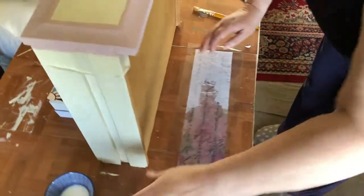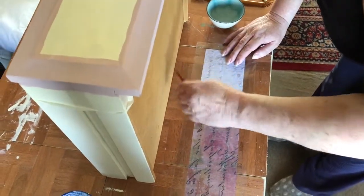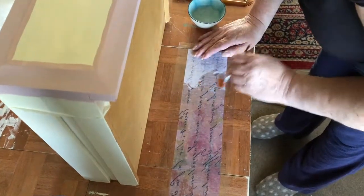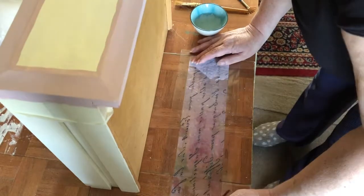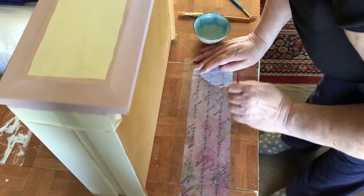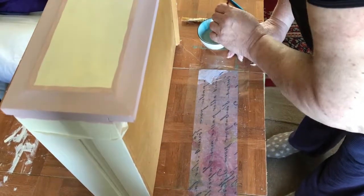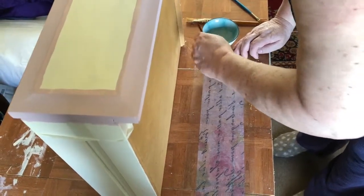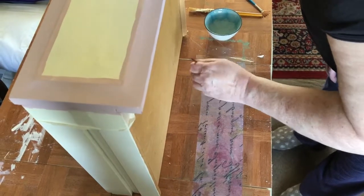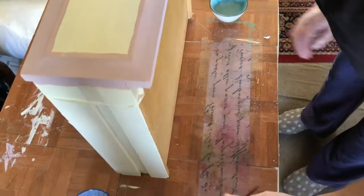Now we've just got the other side to do — same process from the centre out. Don't be afraid of using too much water; better too much than too little. It's got some bubbles in there. It's much easier to get rid of the bubbles at this stage than it is when they're actually applied to the piece. So just go over it and make sure that you push all those bubbles as gently as you can towards the sides. Looks pretty good.